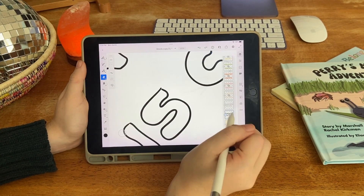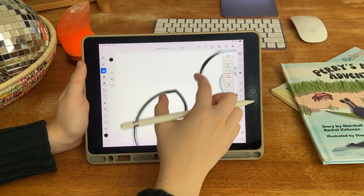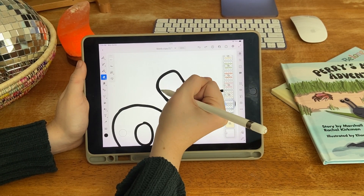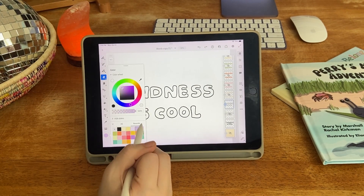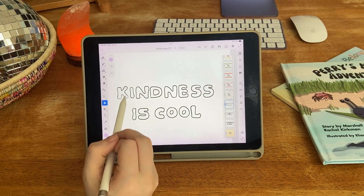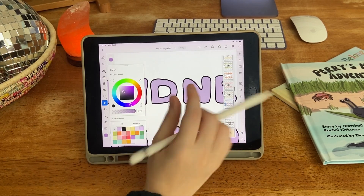Then I like to go in close and fix up the corners and make sure everything is smoothed out. After I'm done with that, I like to fill it in with color so that I have a base to go from for the rest of the design and see how it looks in different colors.